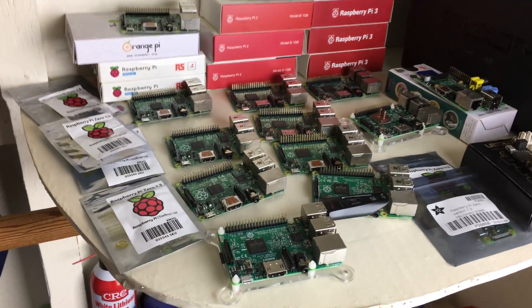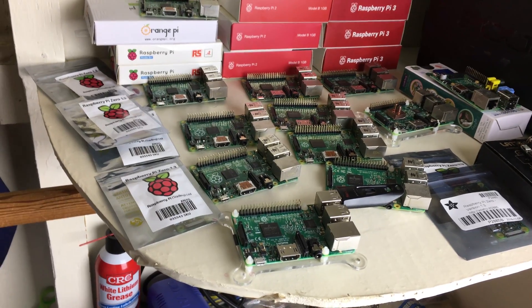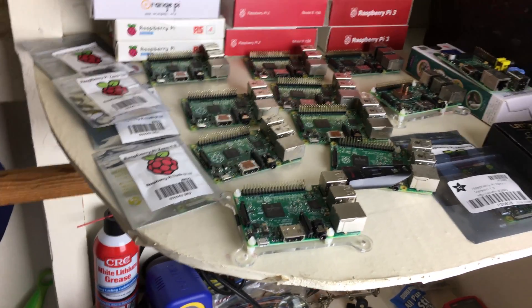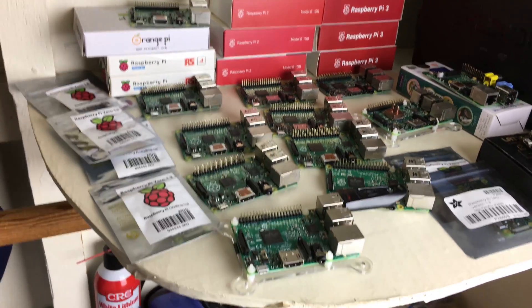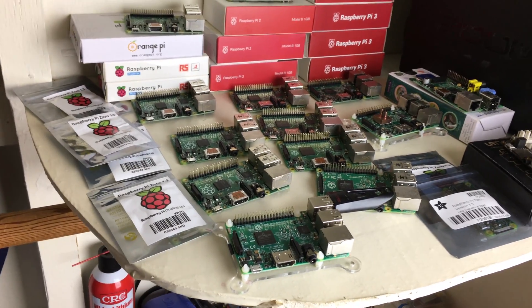If you guys have any ideas, leave them in the comments and I'll look at all your ideas. I want to do something with all those Raspberry Pi Zeros — maybe build a cluster. Leave me your suggestions and I'll take all your suggestions into consideration, pick a cool one, and we'll do a video on that.